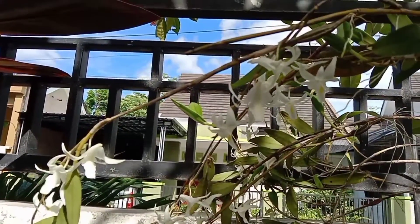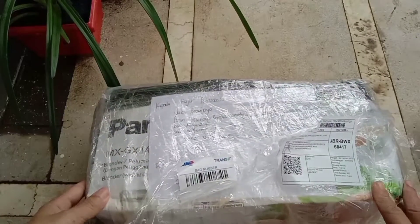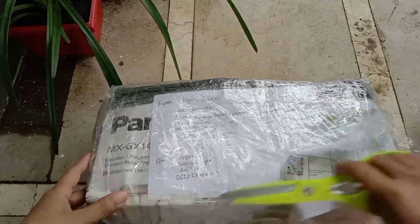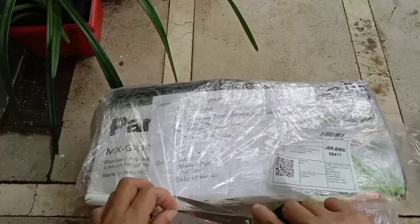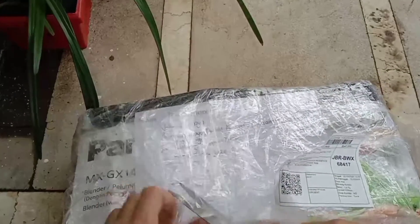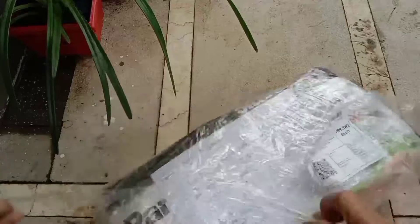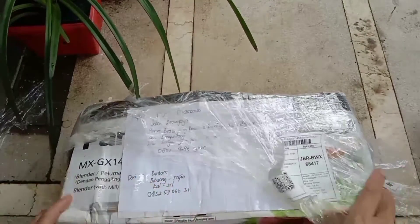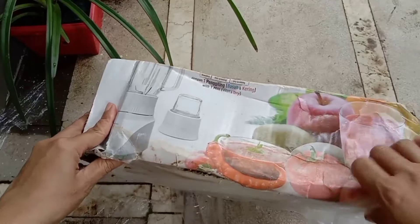Langsung aja ya kita buka, apa sih isi paketannya. Nah ini paketan dari Kalimantan, ini dari teman suami saya. Beliau pecinta anggrek, dan karena saya dan suami mulai seneng dengan tanaman anggrek ini, jadi kami diberi hadiah. Dan kita lihat apa aja anggrek yang dikasih ke saya.